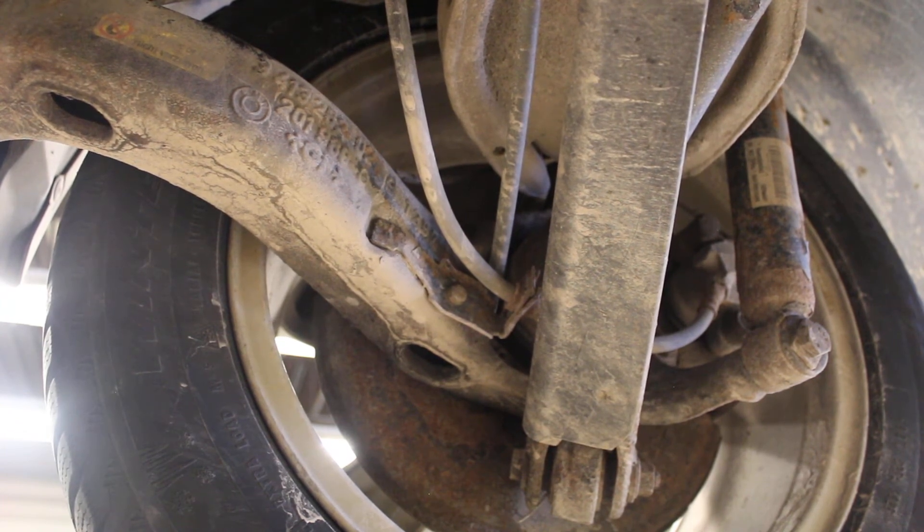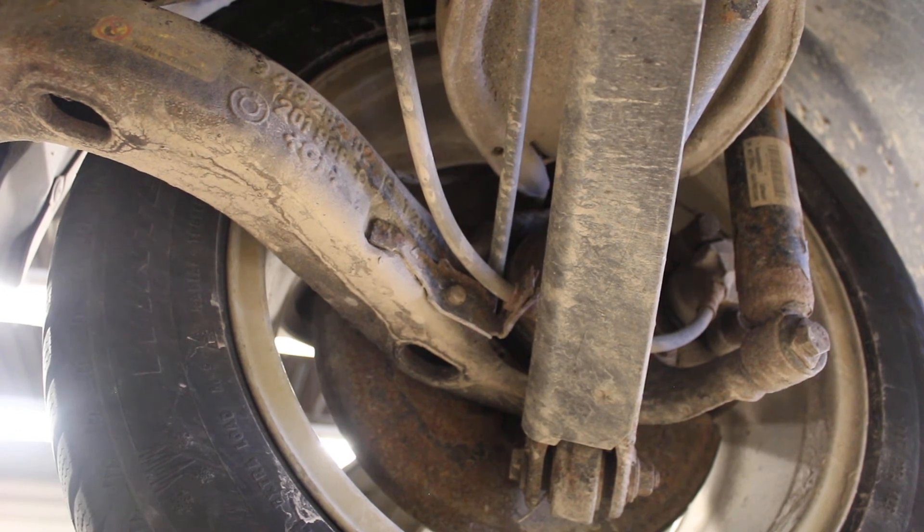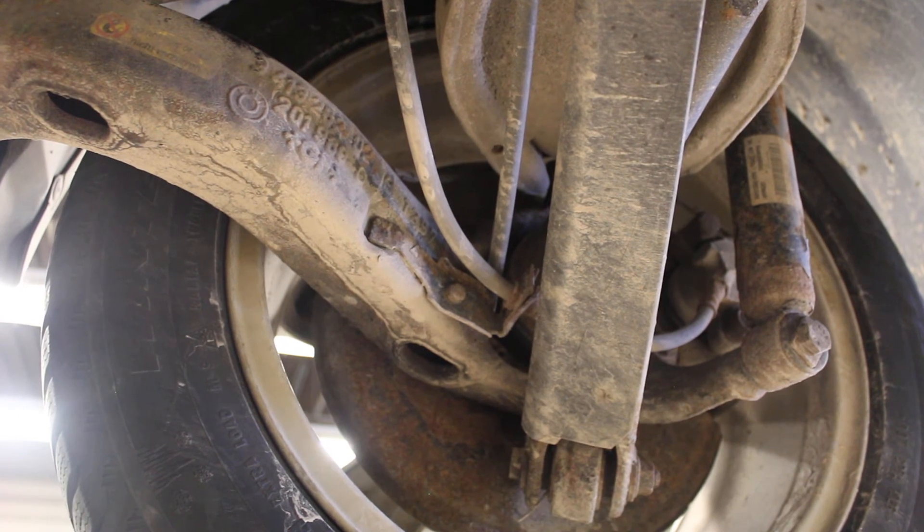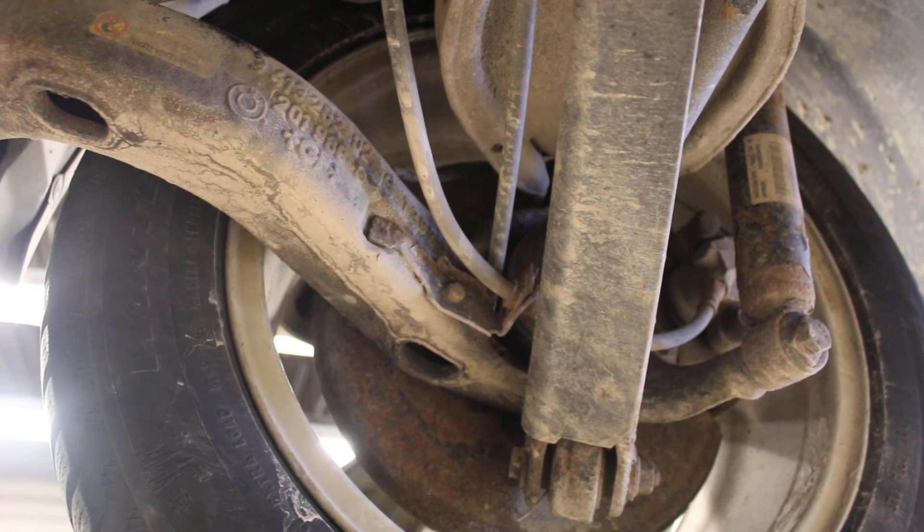Once the wheel speed sensor detects the wheel rotating again, it allows brake pressure to be reapplied. If you're still on ice and snow, the wheel will lock up again — the sensor detects it, the computer releases pressure, the wheel turns, brake pressure is reapplied, and you lock up again. The whole cycle repeats about 50 to 70 times a second.